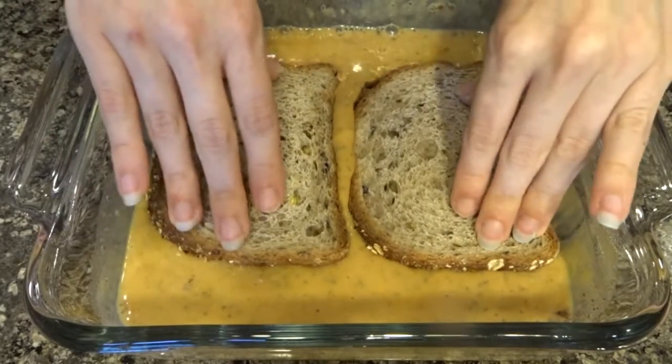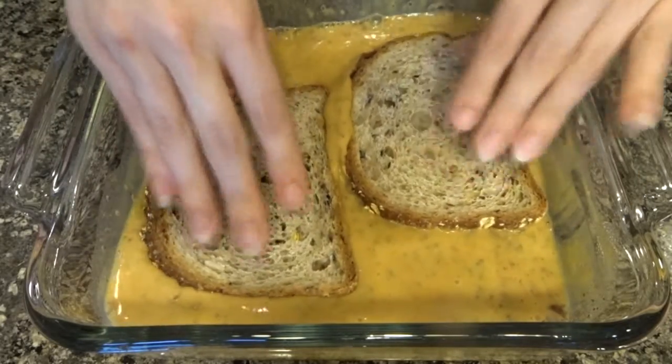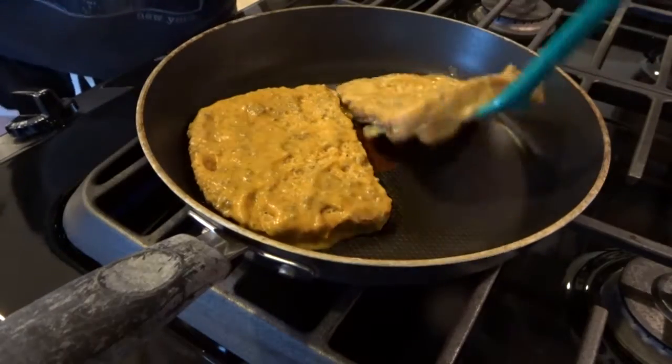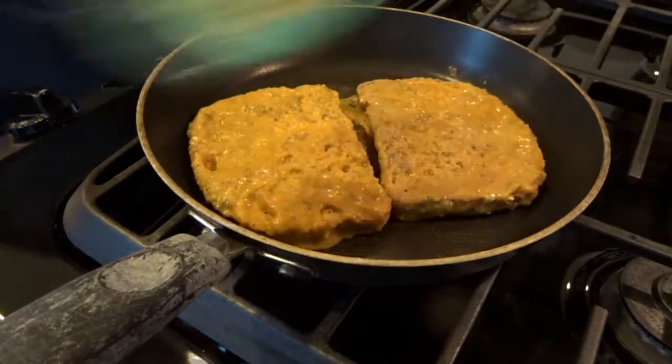I am using sprouted grain bread for this, but you could totally just use whatever kind of bread you prefer. I just coated both sides of the bread in the batter and then transferred it to a nonstick pan.